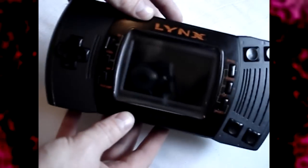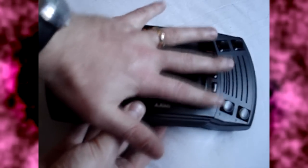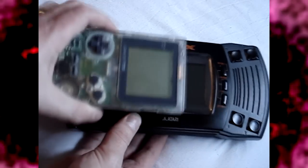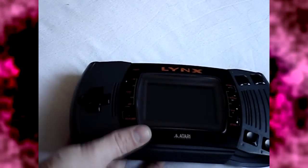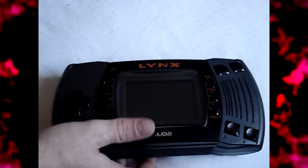Here it is — the Atari Lynx 2 itself — and as you can see it's a sizeable beast. Here it is compared to my hand, and here is a Game Boy Pocket so you can see the size difference. It is quite large. But in its defence, here's the Game Gear — its competitor — and they are actually a similar size. The good thing about its size is it's extremely comfortable to use; you don't feel cramped like you do on the Game Boy.